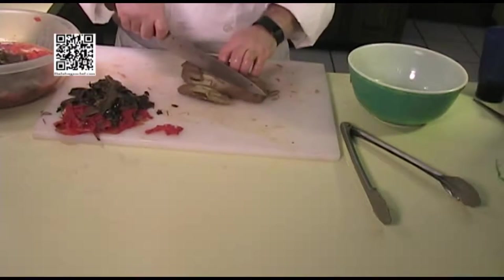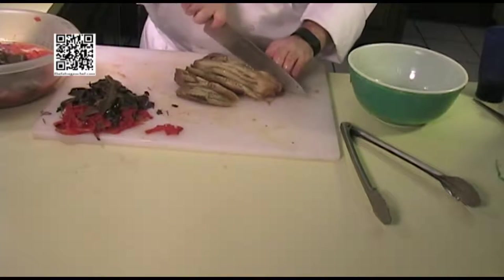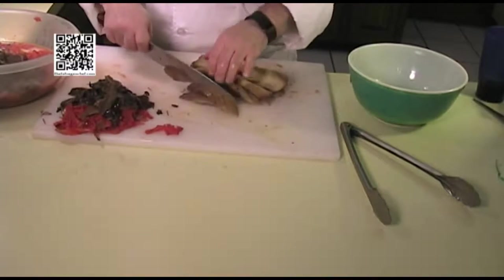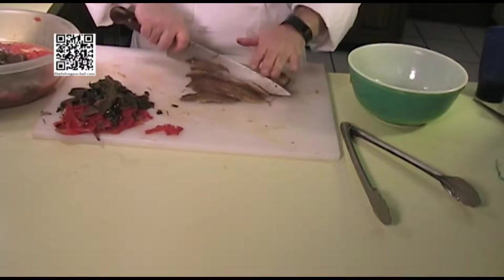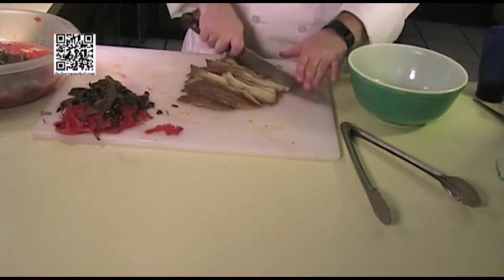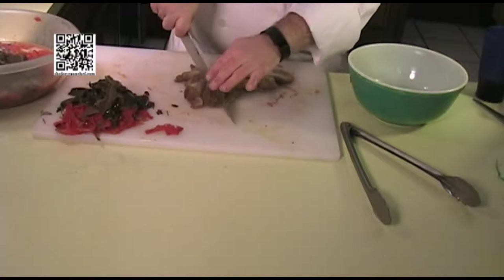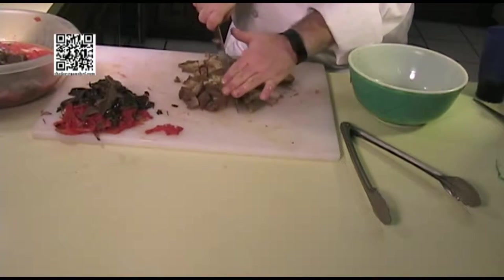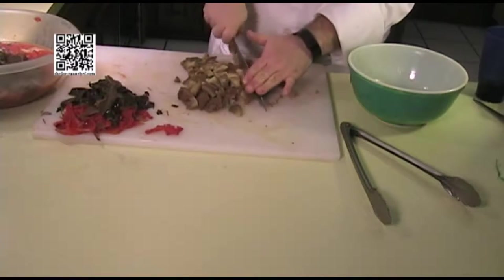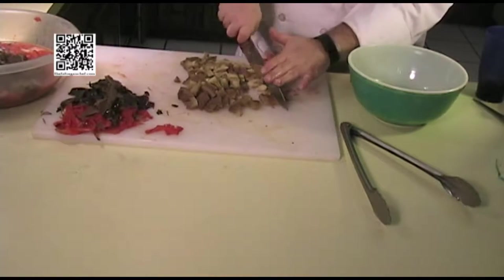We have just about everything peeled and diced now. The skins you can go ahead and add to your compost heap. The vegetables we're going to go ahead and finish cooking along with our seasonings in our pot. Our rice should be just about done now as well, so we're going to go ahead and check on our rice.